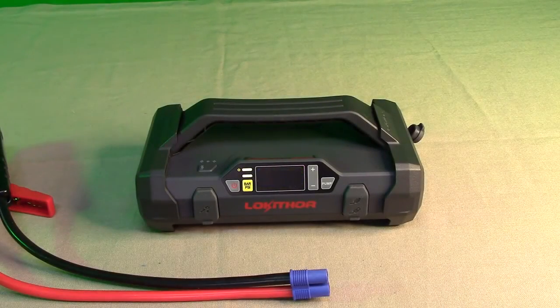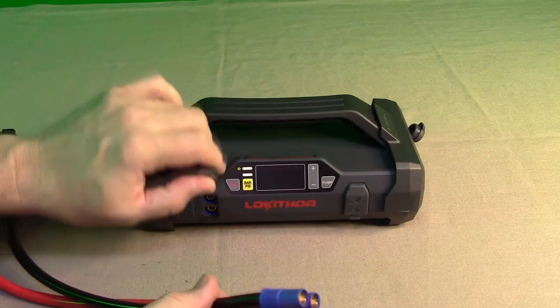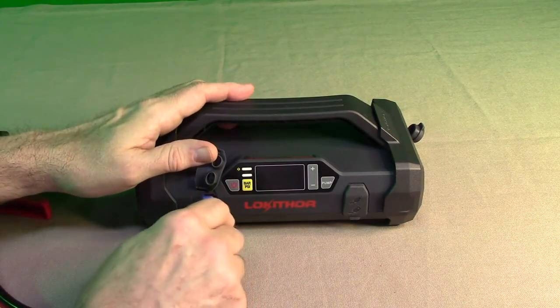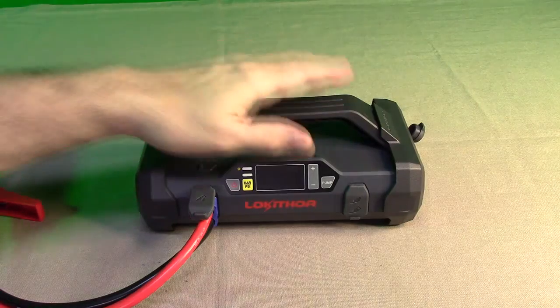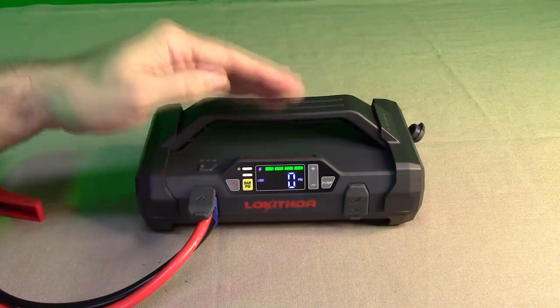The jump starter function uses these heavy-duty cables. The plug only goes in one way — the top has a notch section and you insert it just like that.